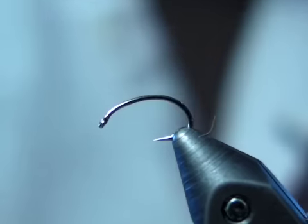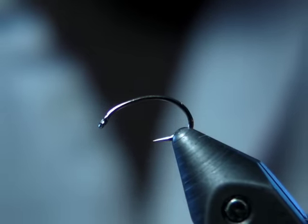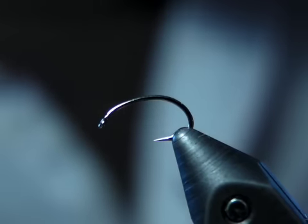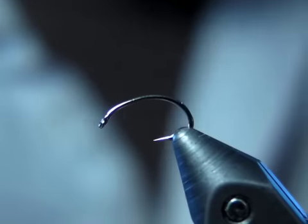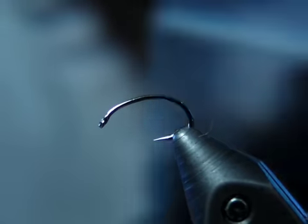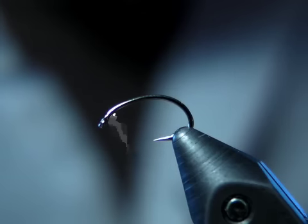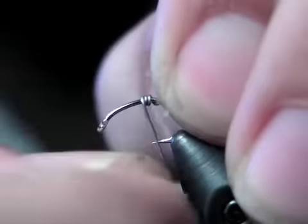This pattern is going to be the Hydroscope, the free-form caddis larva pattern. The materials for this are going to be an olive-colored tying thread, weight to sink this fly, and any number of various olive or green-colored dubbings, ranging to a really bright green in some streams, and then a darker black or brown dubbing for the head. This can be tied from a size 12 all the way to a size 18. They have quite a range in size here in our spring creeks in southeast Minnesota.